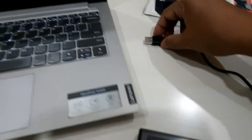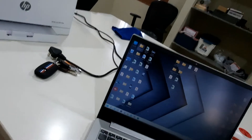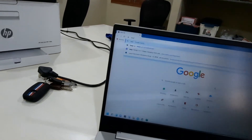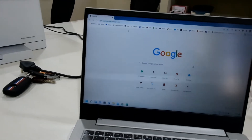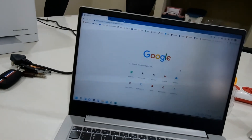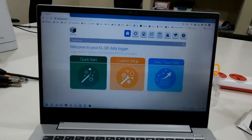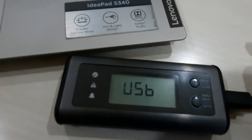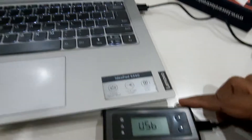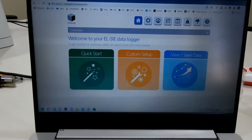I am now plugging this device into my laptop. I will open the Chrome browser and go to easylog.local. Once you go to easylog.local, this page will be displayed, and under USB it will show that the device is connected.